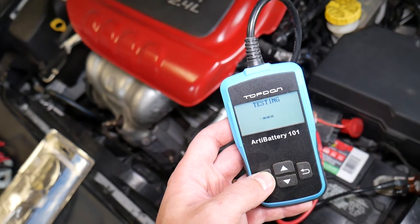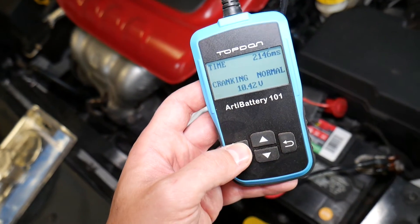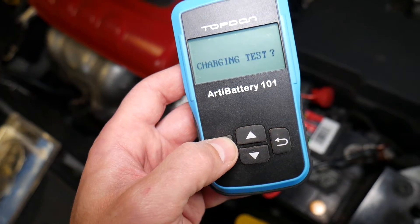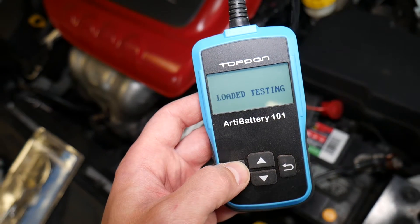Don't start your car inside the garage — always outside the garage. Cranking: normal. It dropped to 10.42 volts during cranking. Now let's do the charging test as well — loaded test.